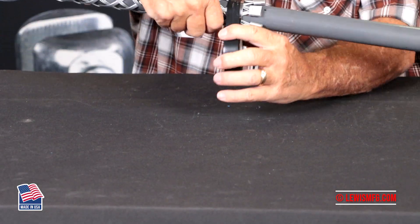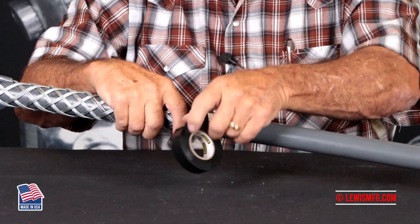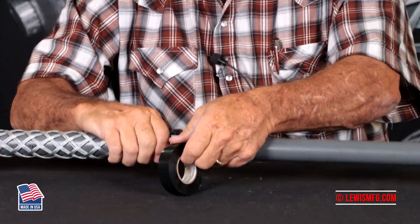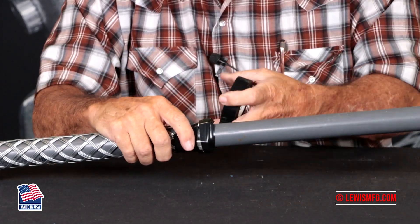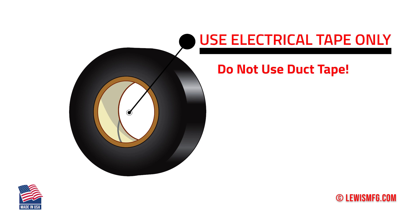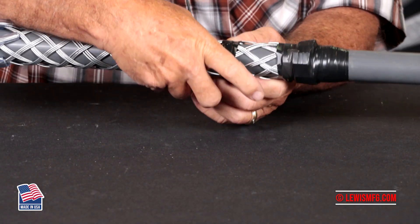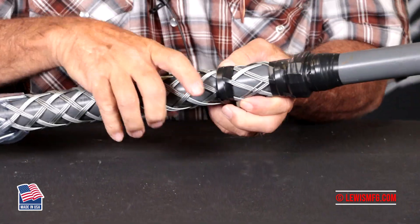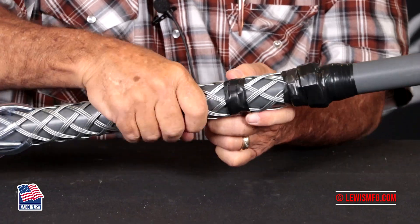Once you get that band on there, take your electrical tape and tape over them. This is to make a smooth transition from the cable diameter to the diameter of the grip. Do not use duct tape in this process — duct tape balls up and will create a problem going through your sheaves. Once you tape the bottom end of the grip, go ahead and tape over the second band as well. It just helps create a snag-free transition.